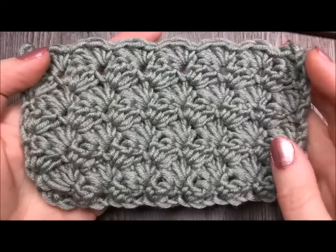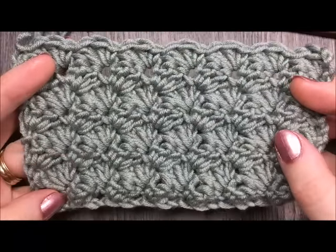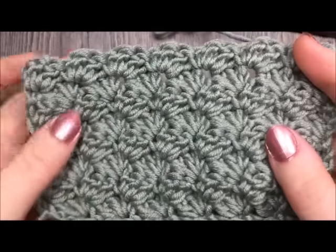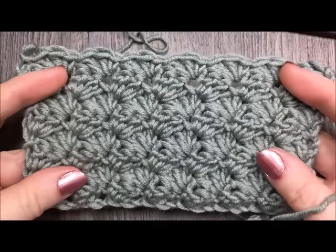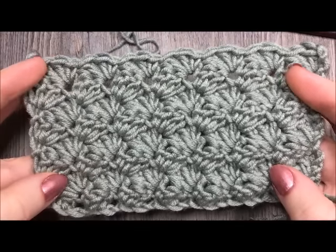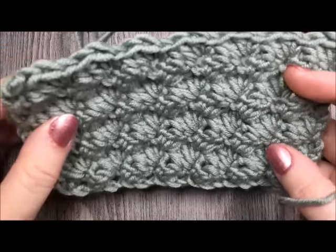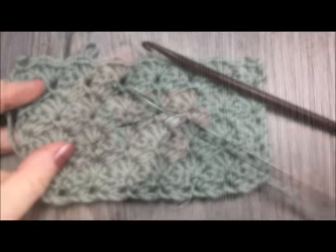This is the blanket stitch that you see here. It has a very subtle texture. It's made simply of single crochet and double crochet stitches worked in a row. It's a very beautiful stitch, it works up quickly. You're going to love this stitch because it doesn't use up a lot of yarn. So if you'd like to crochet along, grab your yarn and a matching crochet hook and let's get started.